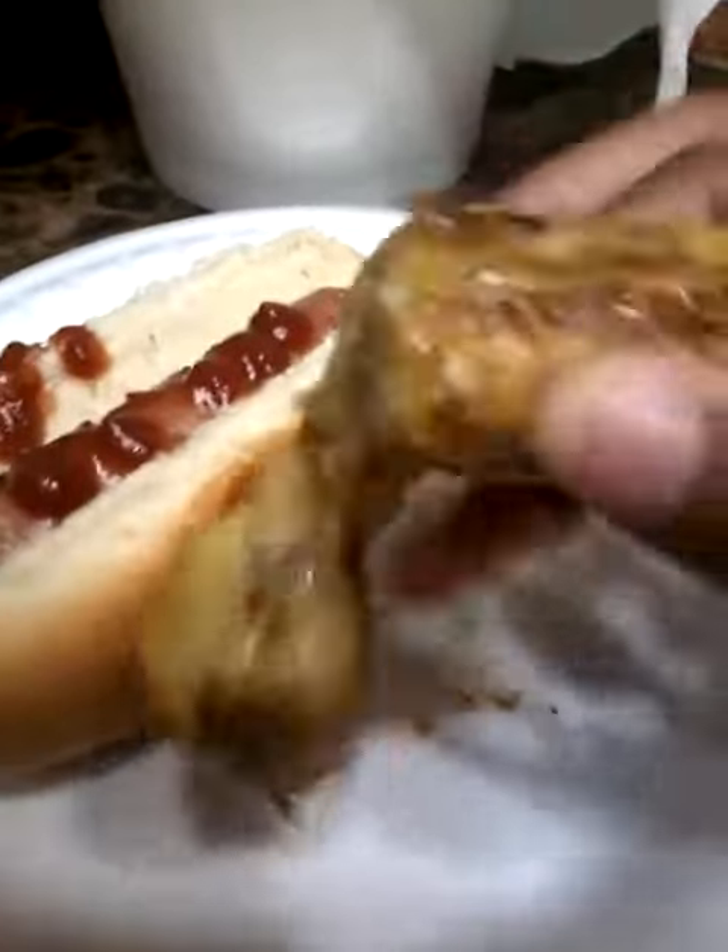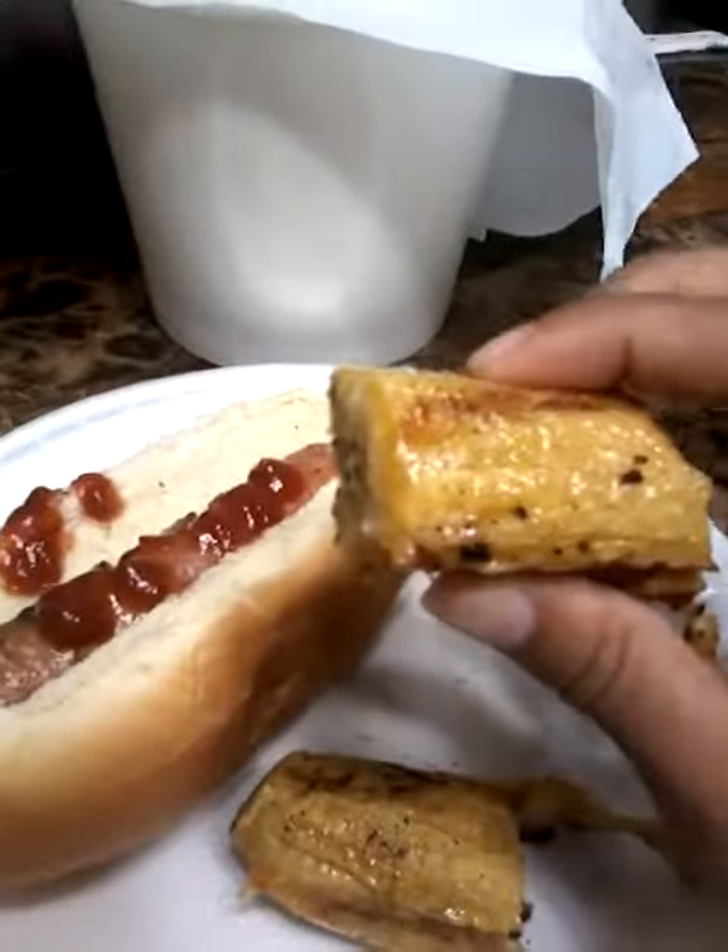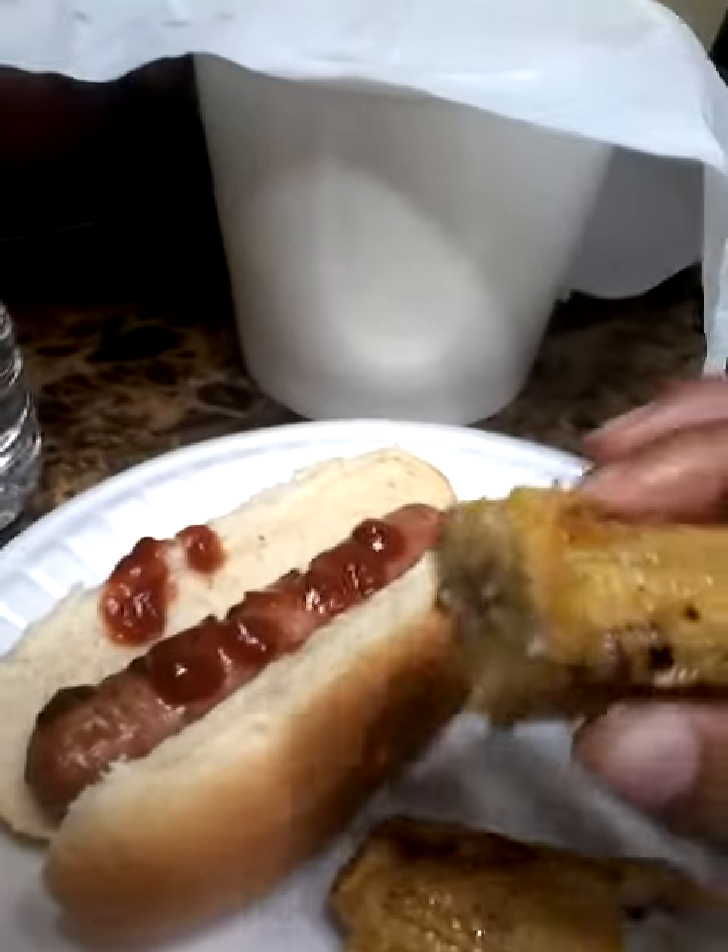I'm having a snack break. This is what I do when I do animations — I take a break.